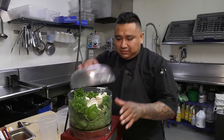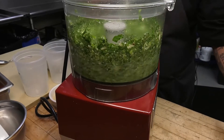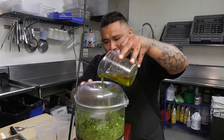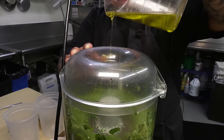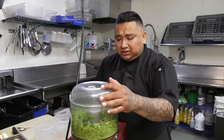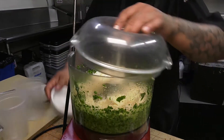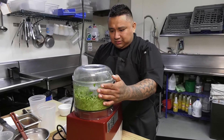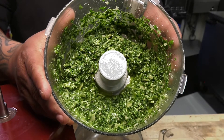And we go. Halfway through, you want to add the rest of your olive oil, and just right before the finish, add your parmesan. And there we go — we got our pesto.